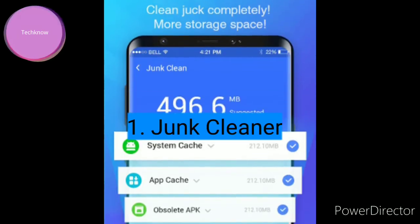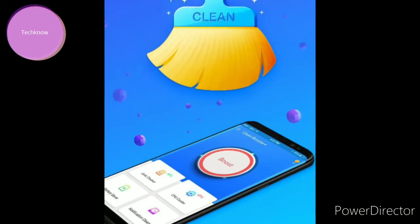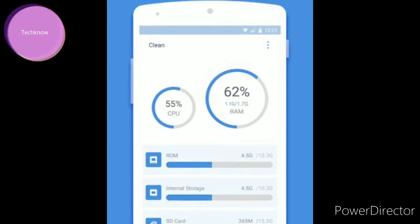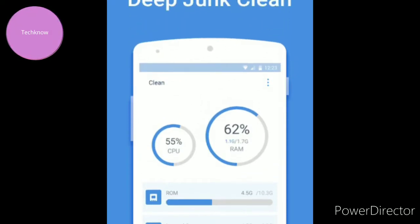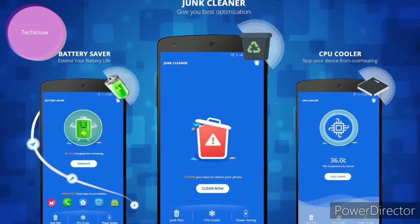Install a junk cleaner on your Samsung Galaxy Note 20 Ultra. Using junk cleaners such as AVG Cleaner will clean junk files and applications to free up the processor and RAM. This will increase the performance of Samsung Galaxy Note 20 Ultra and decrease heating.